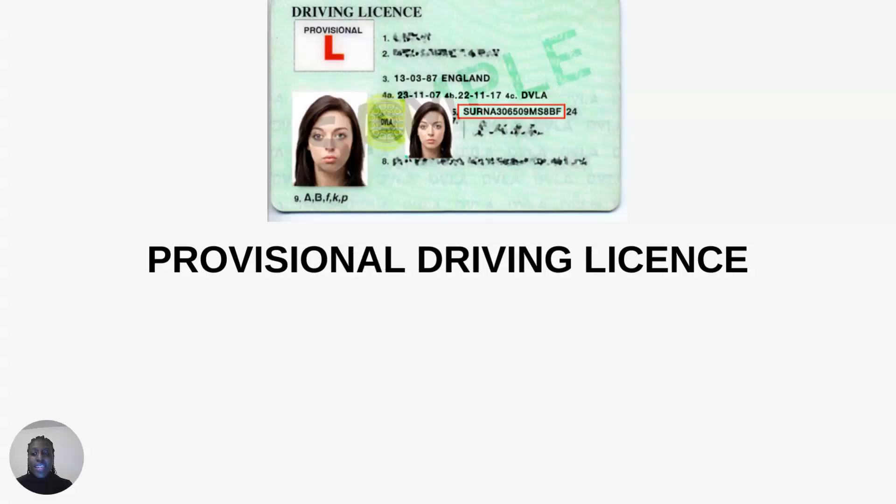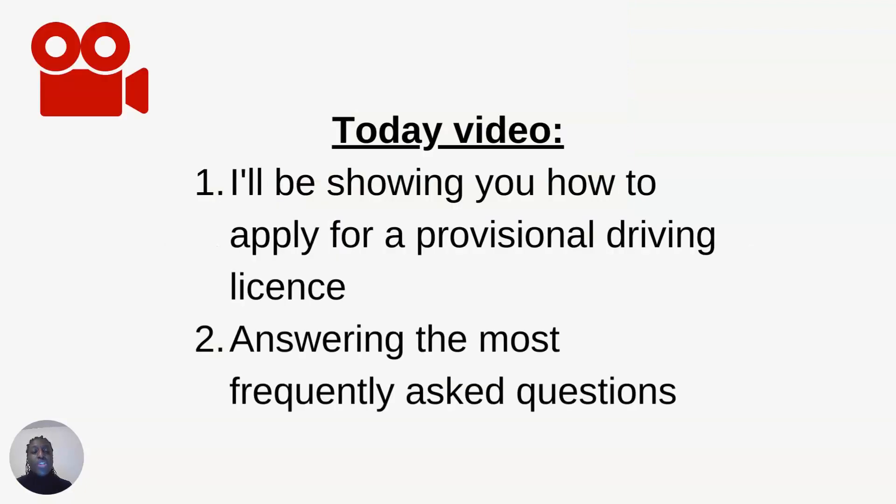I hope you enjoy this channel. Don't forget to like, subscribe and share. In today's video, I'm sure many of you are watching because you are eager to drive, and watching this video is a very good and important step. I'll be showing you how to actually apply for a provisional driving license online, and I'll also be answering the most frequently asked questions about provisional driving licenses.